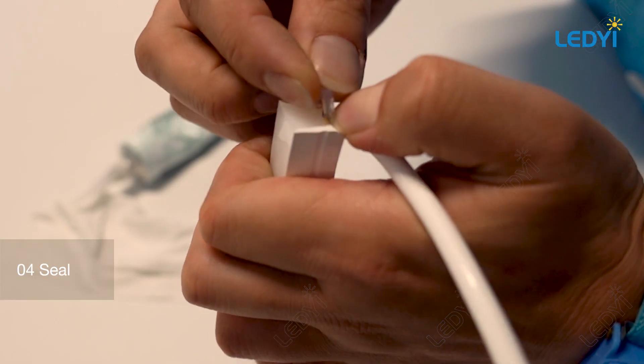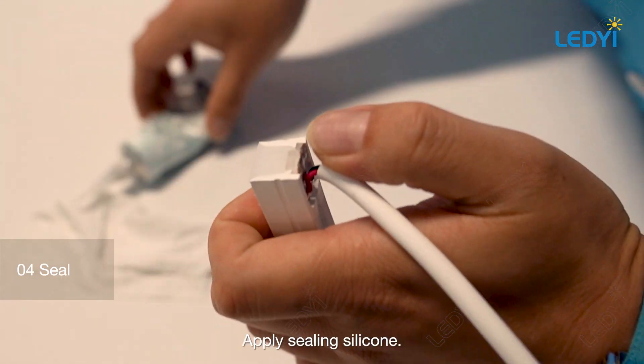Insert the silicone gasket, then apply sealing silicone.